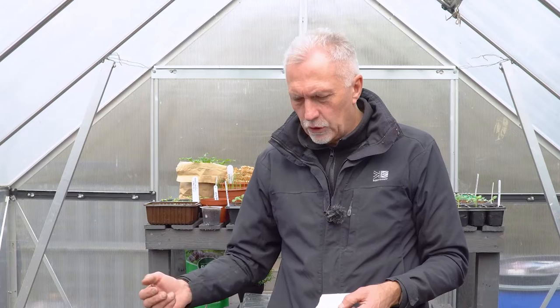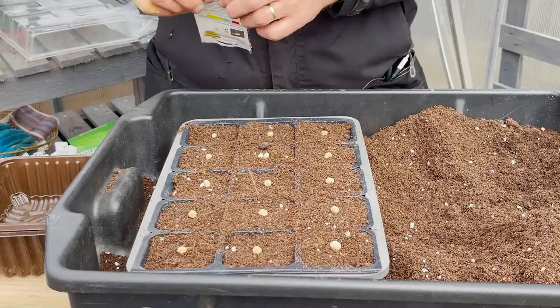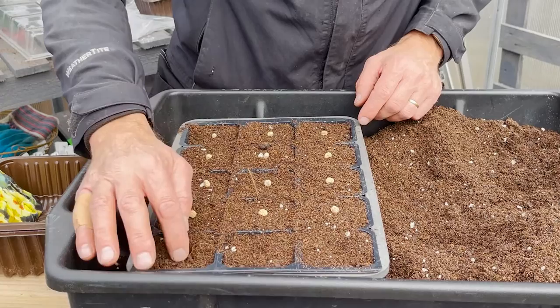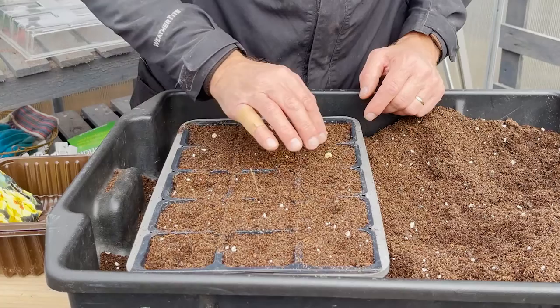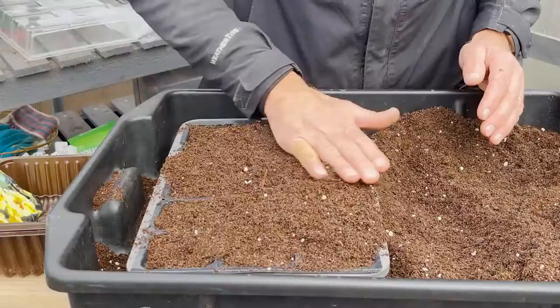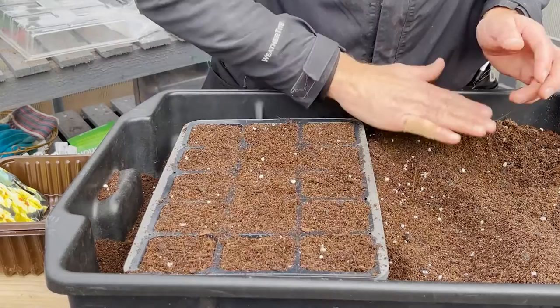It says to cover the seedlings with half an inch or one and a half centimetres of compost. I'm just going to slightly push those in about one and a half centimetres. You're making good contact with the compost by pushing the seed in - no need to be exact. Then just throw some compost over the top, level it, tap it to settle, wipe any excess off, label it, give it a water, pop your lid on, and I'll leave this in the greenhouse as it's warming up nicely.